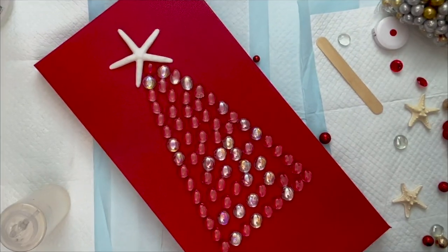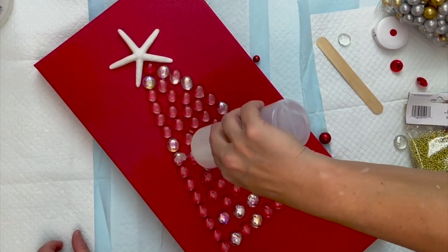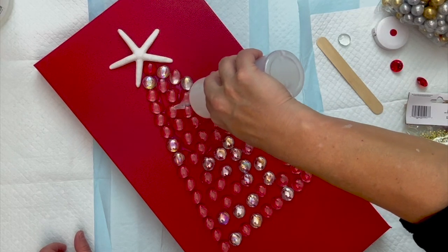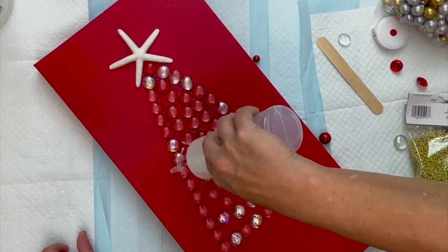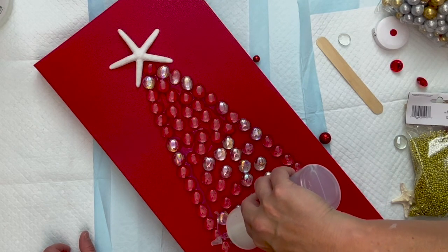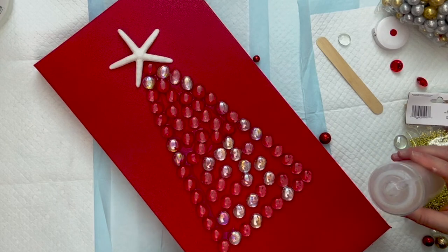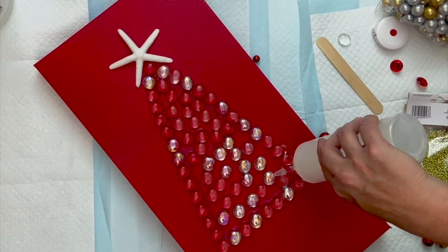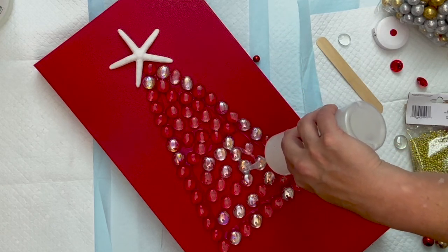Now that I have that in, I'm going to take my liquid glass and go around the gems just like this so that they stick. I want all of the gems — that one's actually touching, so you want them to be kind of even. Go on the outside edge as much as you can; you can always adhere them after if you have to.